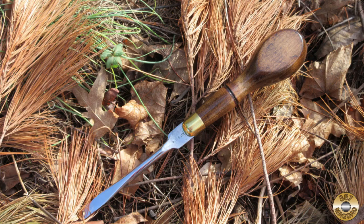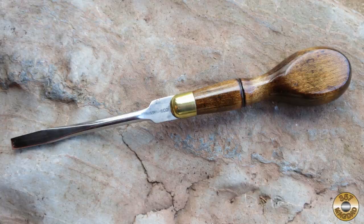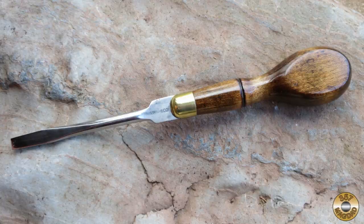I attempted some artsy outdoor photos of my finished project, inspired by the photographic skills of Armando and Resto Robb. I hope you enjoyed the video — thanks for watching.